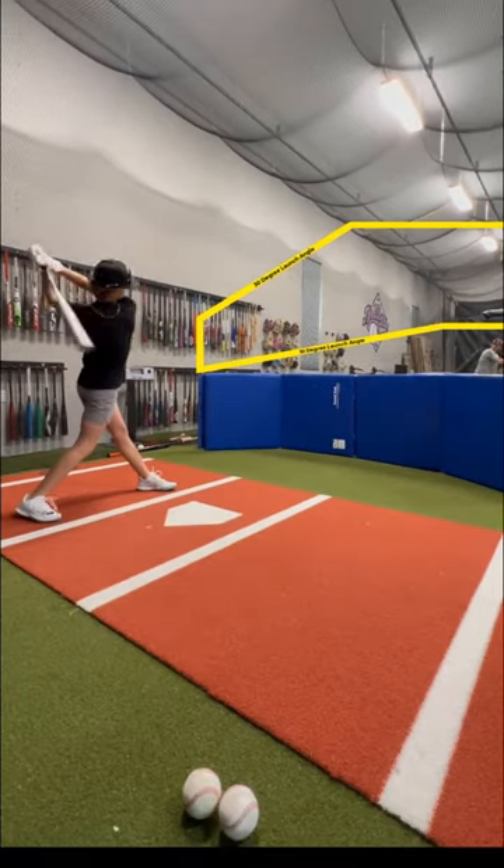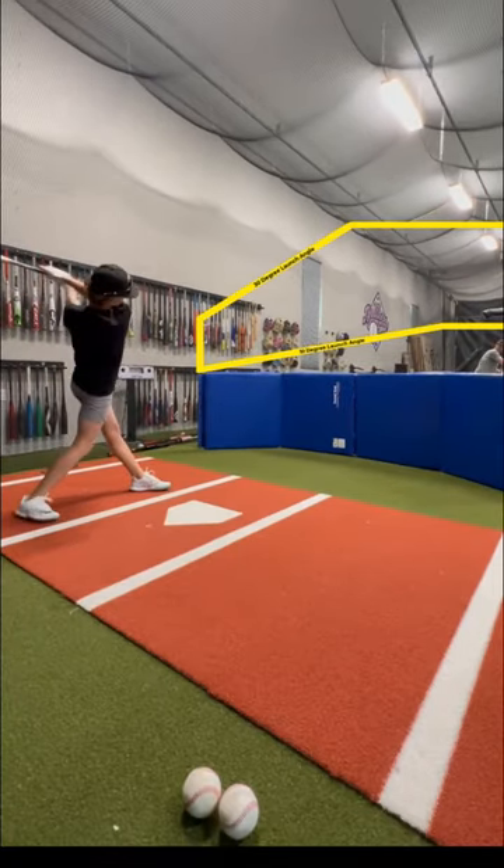This is a cool prop we use during some of our BP sessions to have a visual to focus on getting the ball off the ground.